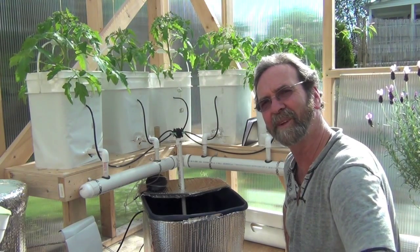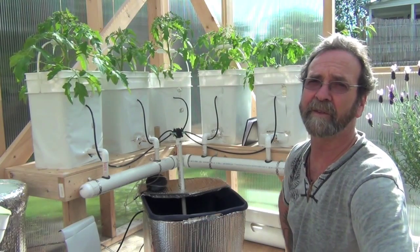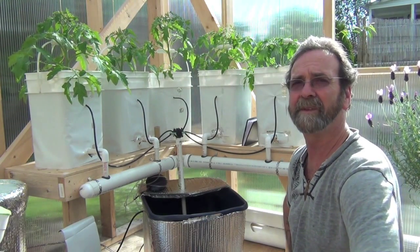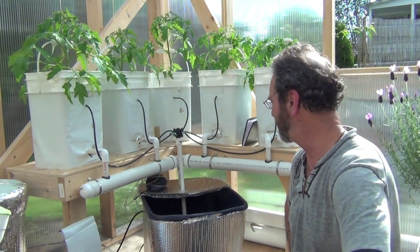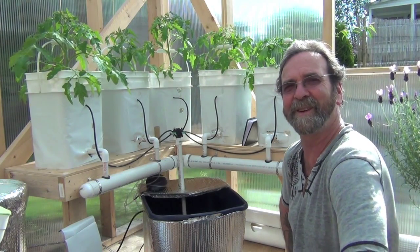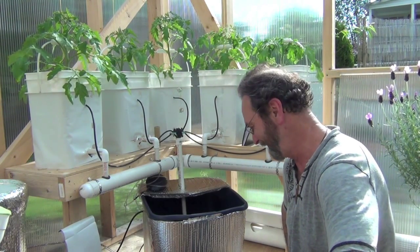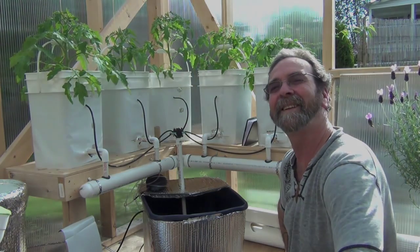Pretty much my whole thing here for today. Definitely going to put a drain in the bottom of this reservoir — that's crazy. Anyway, the tomatoes are doing really good and the Dutch bucket system seems to be working real well. Alright, see you later everybody.